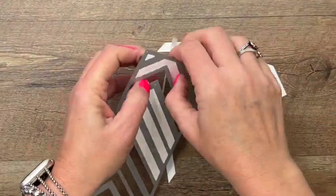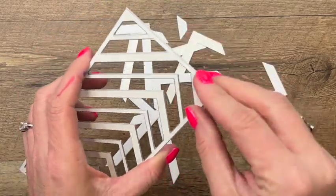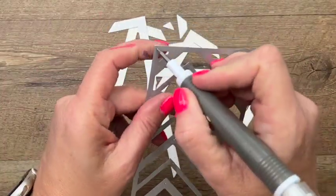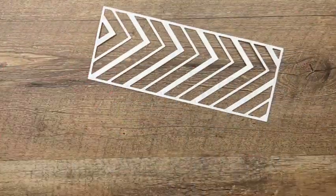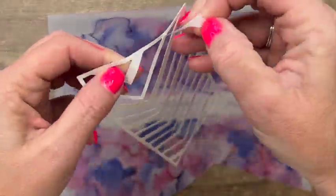Let's see how we did — very nice! Let's take all of that out and grab my Take Your Pick tool to get it out.